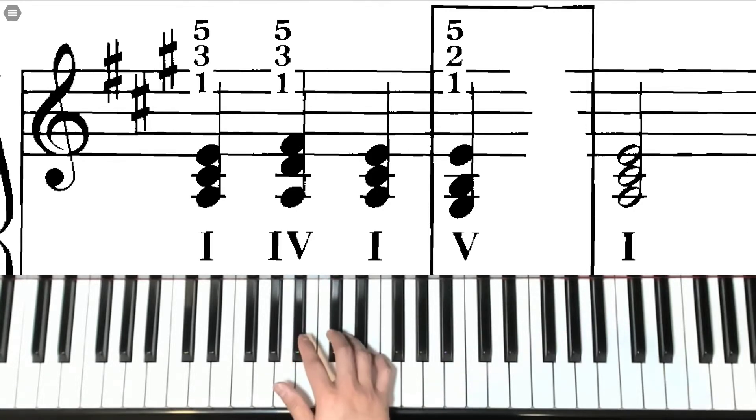For the IV chord, our thumb stays on A, third finger moves up to D, and our fifth finger moves up to F sharp. That's the IV chord.